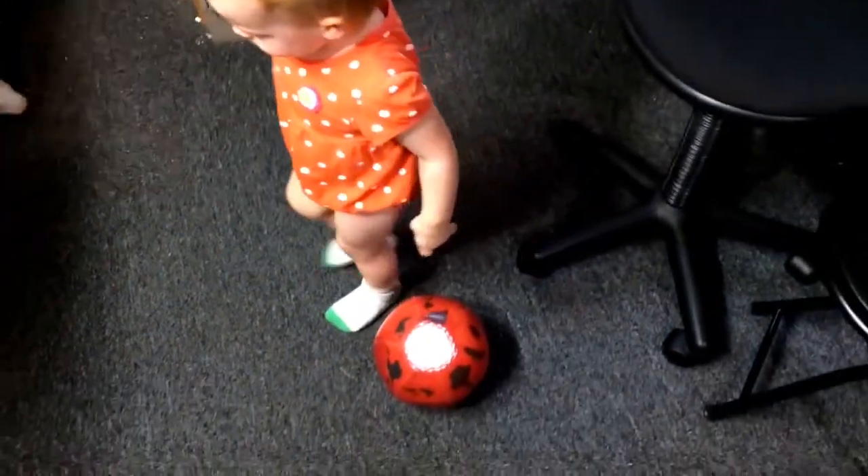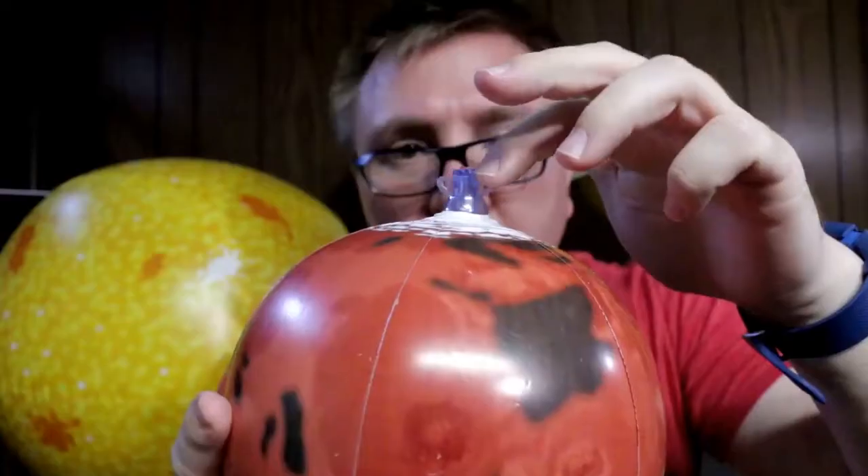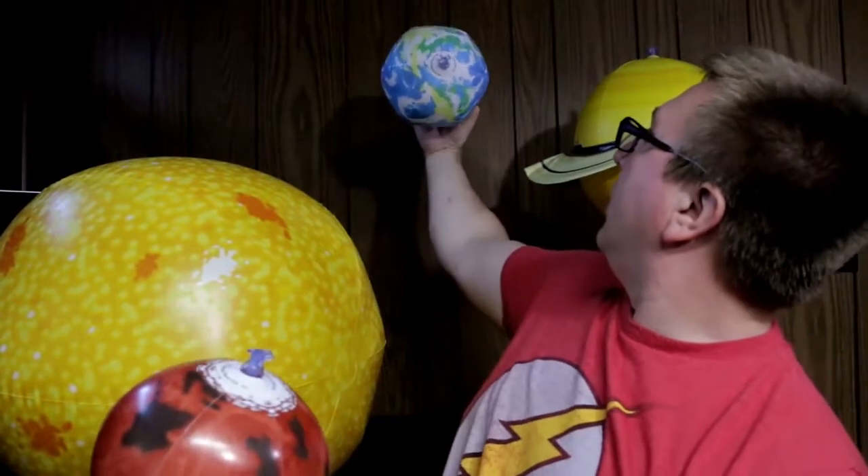I definitely recommend these giant inflatable solar systems as either a toy, a science toy for kids, or decorations for a classroom or a kid's room, because they're very visual. And they also have little loops on the stem for hanging up your planets from the ceiling.